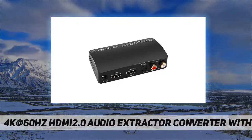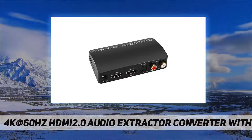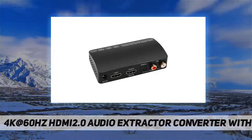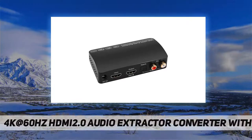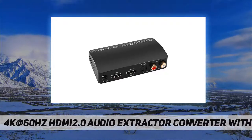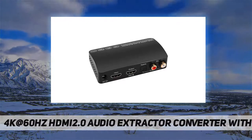The HDMI ARC adapter audio return channel function allows this HDMI-to-HDMI audio converter to extract audio from a TV or projector to a speaker, soundbar, or amplifier. Connect the HDMI output port of the sound extractor to the HDMI ARC port of your TV, then use an optical, L/R cable, or Bluetooth to connect to the soundbar or speaker.